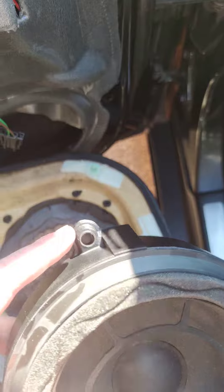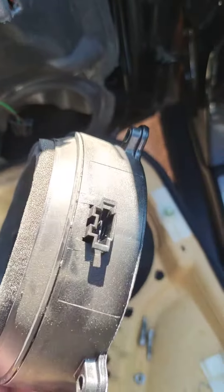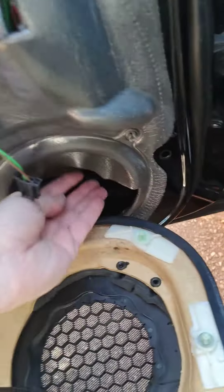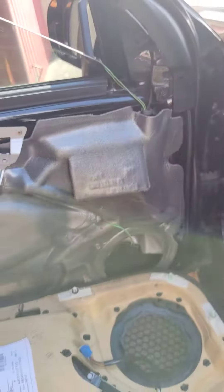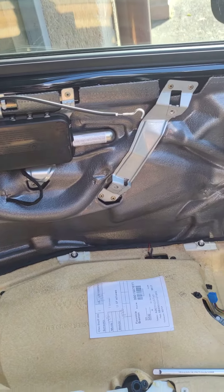So you have to remove the speaker — these three bolts — and unplug the connector, and put the window up so you have room to get to the arm and get it out.